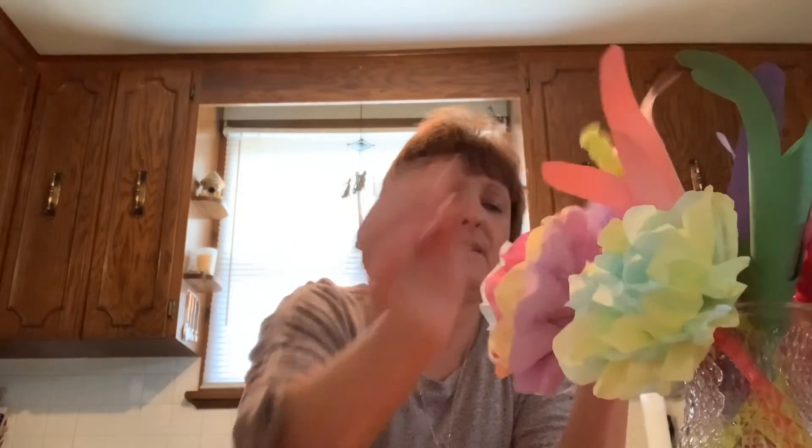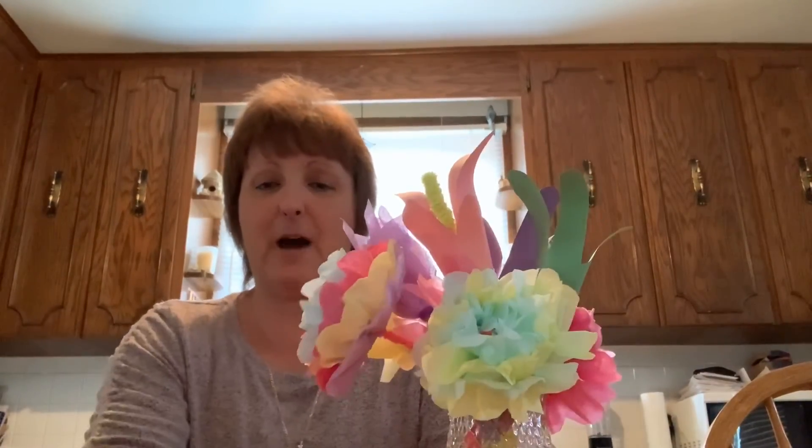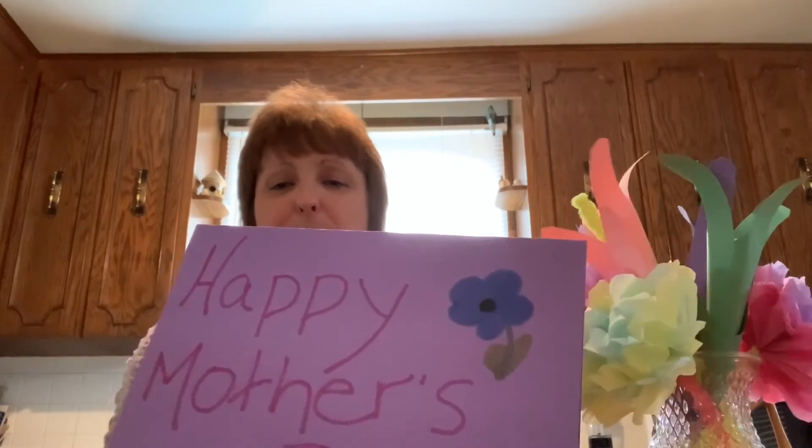And voila — we have our tissue paper tulips! I'll put this one in the vase. There we go — three different ways to make flowers for mum this Mother's Day. I hope you've enjoyed this video. Happy Mother's Day to all the mums, aunts, and grandmas out there. Happy making, guys — let me know how it goes in the comments and I'll see you next week with another video. Bye!